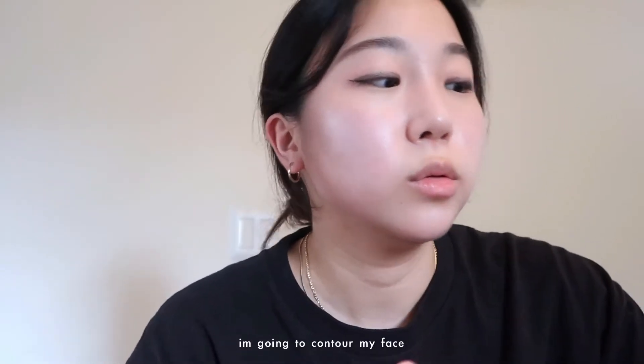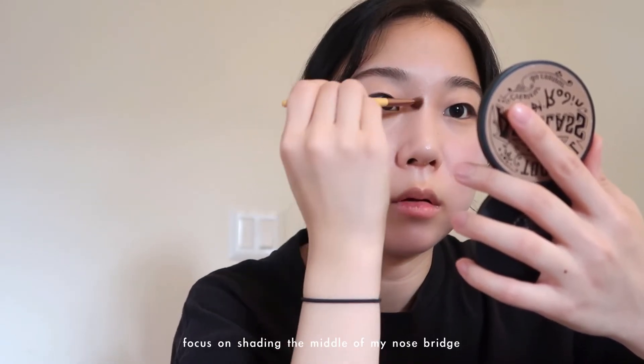I'm going to contour my face using the Too Cool R-Class shade for contour shading. Using the same contour, I'm gonna contour my nose. Winter has a really tall nose, so I'm gonna focus on shading the middle of my nose bridge and on the top of the nose bridge.